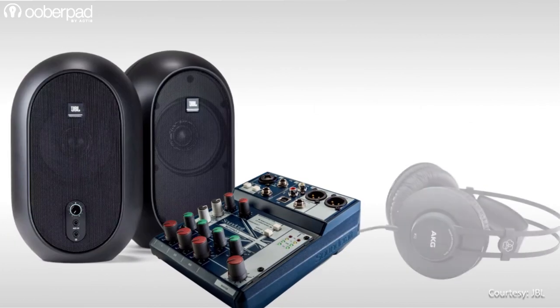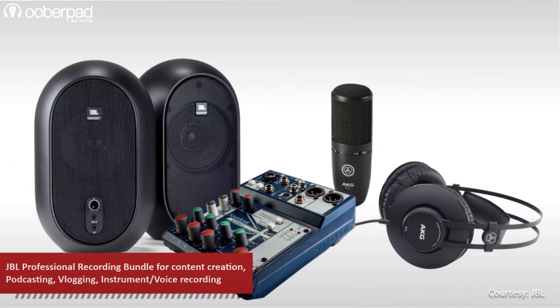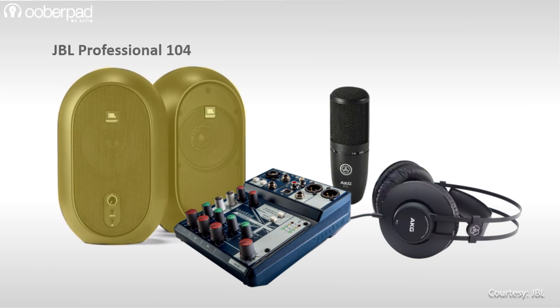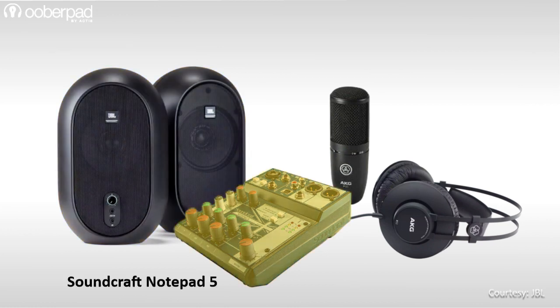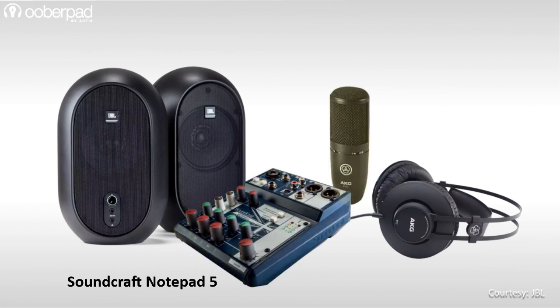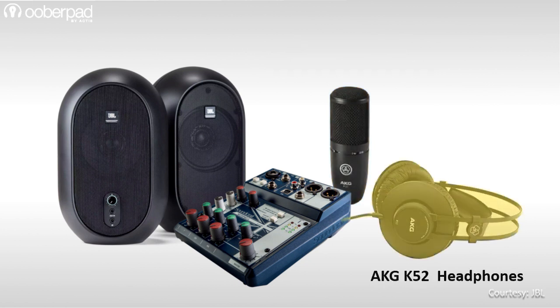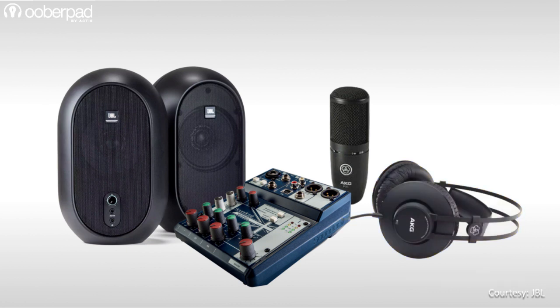This carefully curated recording bundle packs a host of stellar audio gear from Harman, which is the parent company of all the brands mentioned below. The package includes the following: a pair of the JBL Professional 104 active studio monitors, a Soundcraft Notepad 5 audio mixer with a USB interface, an AKG P120 studio condenser microphone, an AKG K52 closed-back over-the-ear studio headphones, and all the cables required to interconnect these devices.